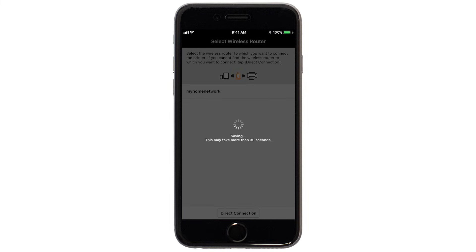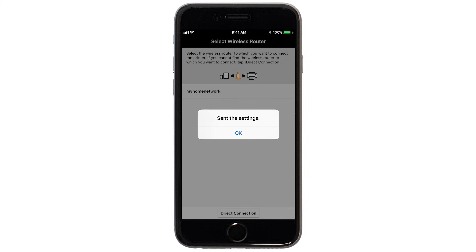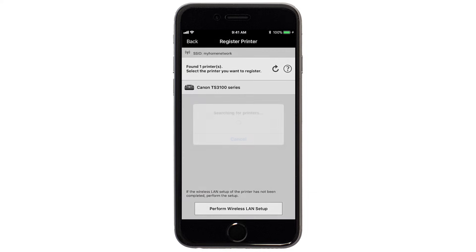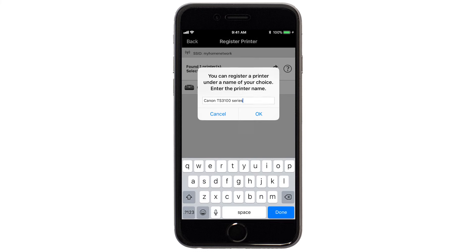Enter the password for your wireless router and tap OK. The network settings will be sent to the printer. When this message appears, tap OK. Verify the printer is detected. Tap the name of your printer when it appears. This will select and connect the printer with your device. Tap OK.